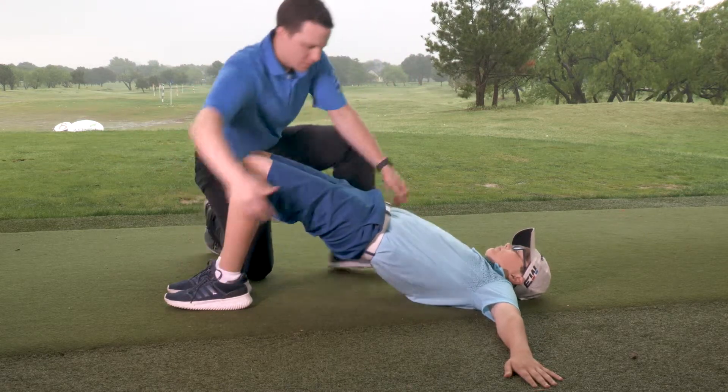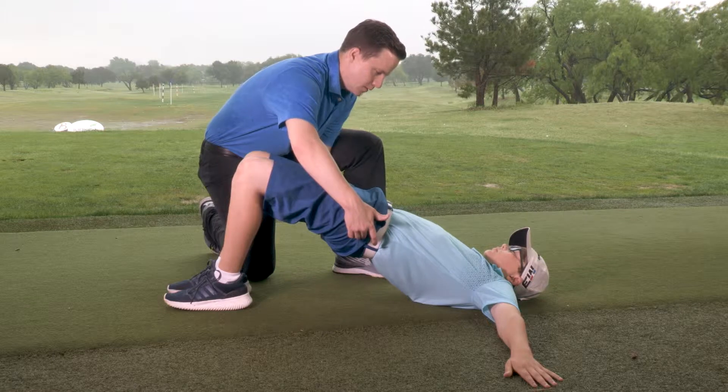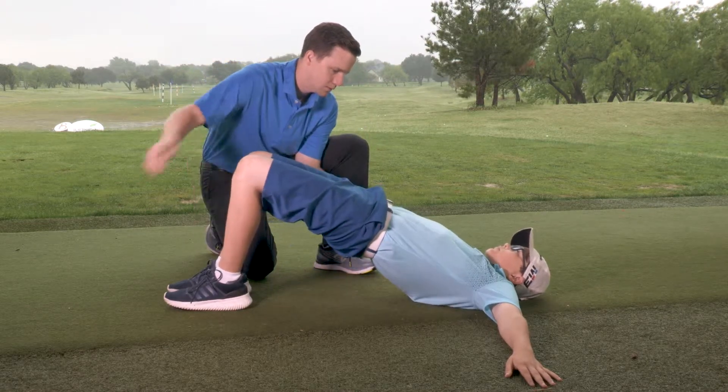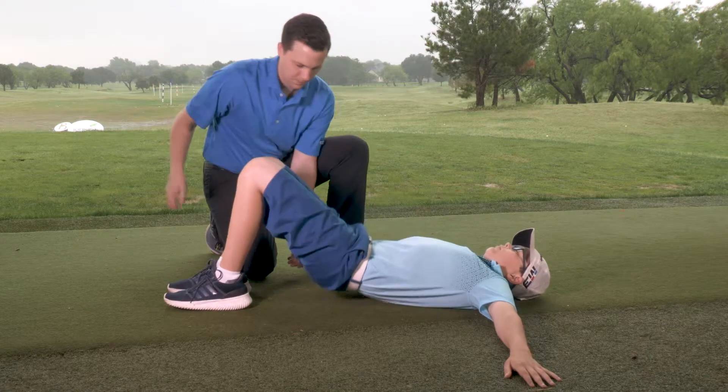Push your heels into the ground, squeeze your buttocks and lift your hips. Hold for two seconds before you lower to the ground. Repeat this ten times.